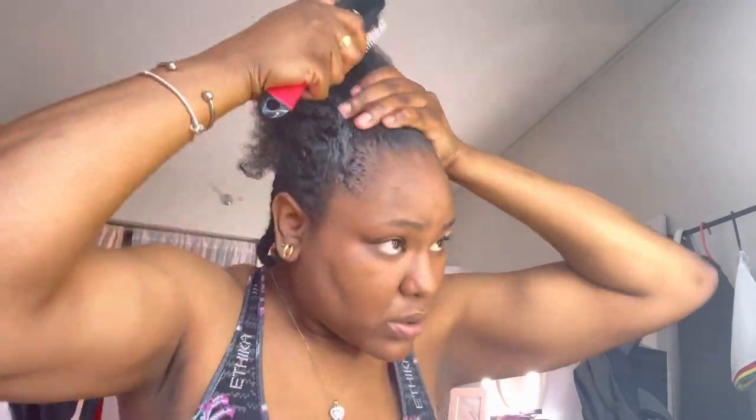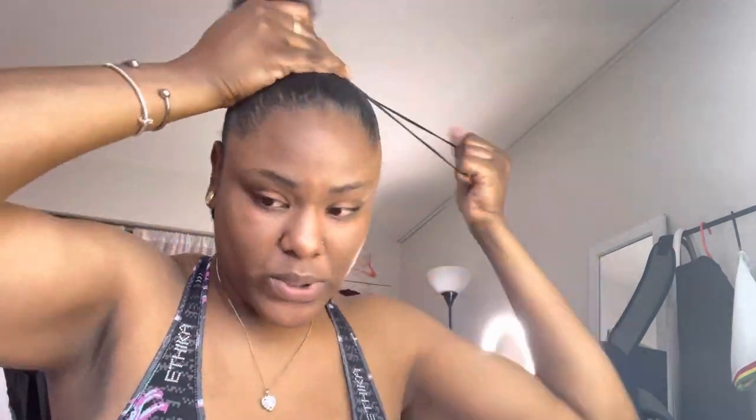I really wanted that firm base, which is why I employed these different styling products. And it ultimately became that. Here I am just slicking everything up, and then I got it into a ponytail. Once the ponytail is done and the back is braided down, I kind of have all of my hair out of the way and I'm ready to go in with my clip-ins.